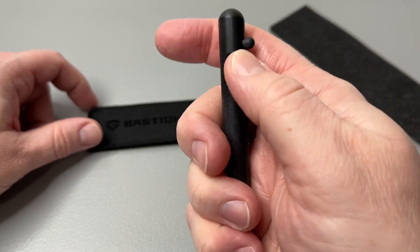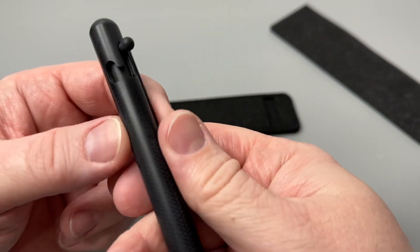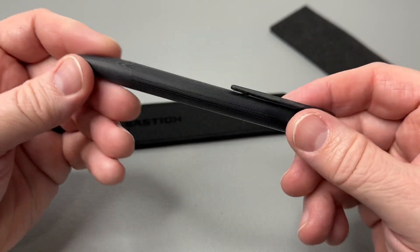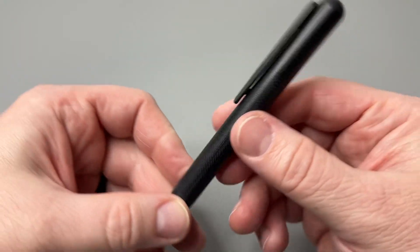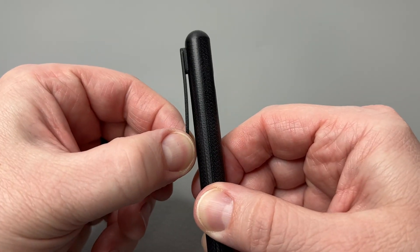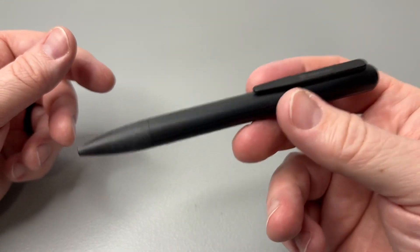This is their bolt action design, and the bolt action is very snappy — as you can hear and see — it returns to place really, really quickly. That's all G10. One of the things we talked about during the original opening of this was the G10 clip. So far I've carried this in one of my EDC pouches — it's super lightweight.